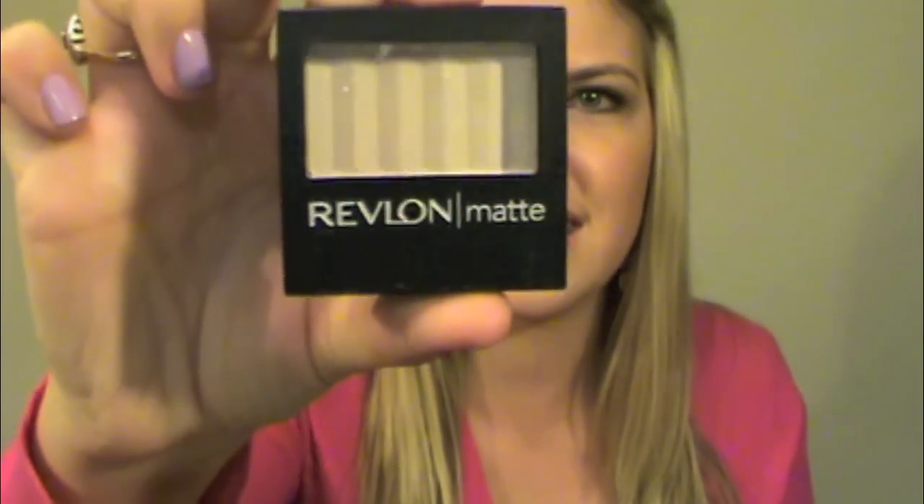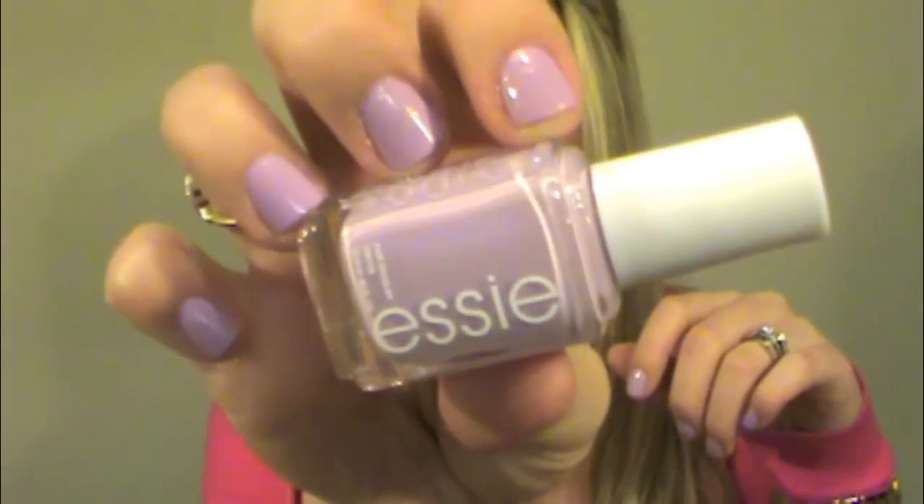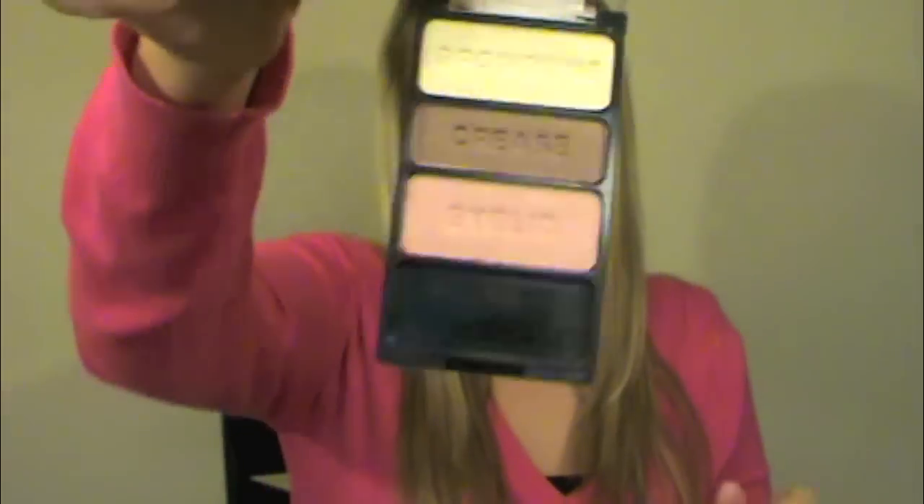She sent me this cute little card inside. I opened it up and she sent me the Revlon Colorburst Lipstick in Soft Nude, which is an amazing lipstick. She sent me a Revlon Matte Eyeshadow in Vintage Lace — certainly going to be using that on a daily basis. She sent me this Essie nail polish, which I'm actually wearing right now on my nails — and I've never bought an Essie nail polish before, so this is my first one. And lastly she sent me the Wet and Wild Color Icon Trio in Sweet as Candy — amazing trio. I really can't wait to use this and do a tutorial on it.